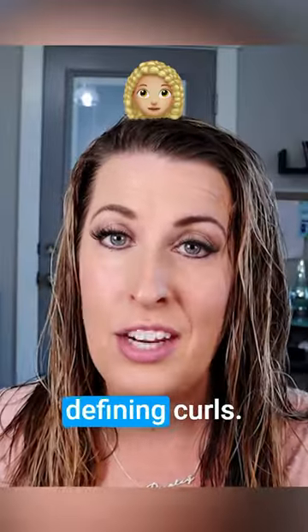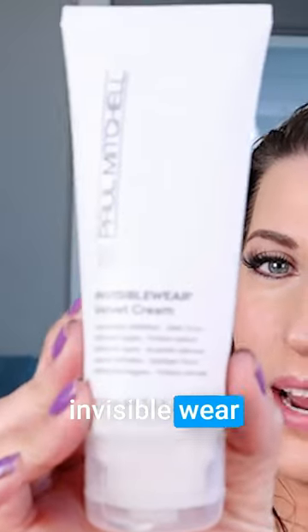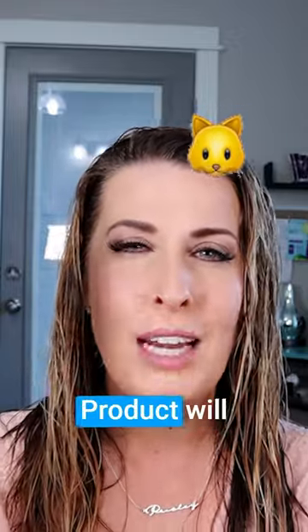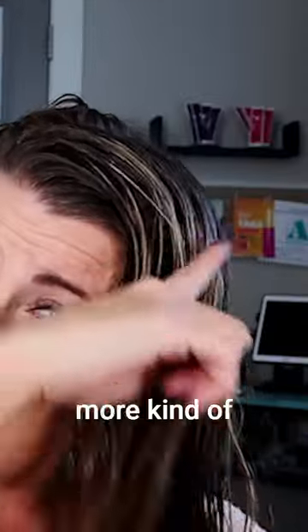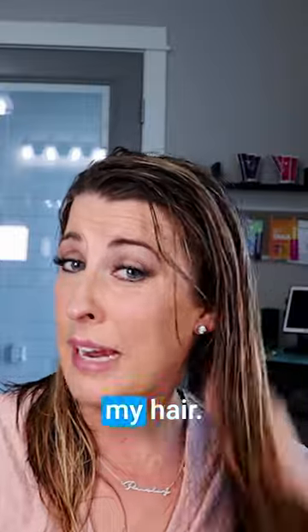This specific brush is for style shaping and defining curls. You want to make sure your hair is wet. I'm going to use the Invisible Wear Velvet Cream — if your hair is frizzy whatsoever, this product will really help with styling and eliminating frizz. I'm doing more of a mid-length to ends application, but I'm raking it all the way through my hair.